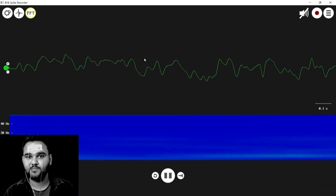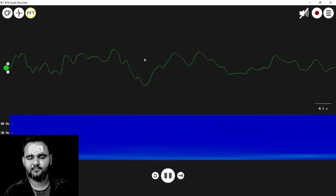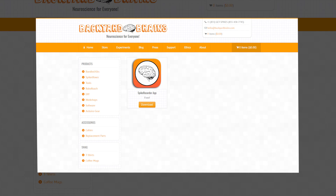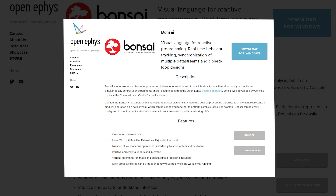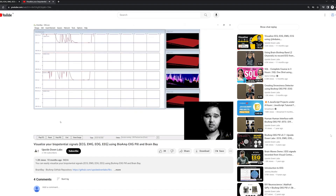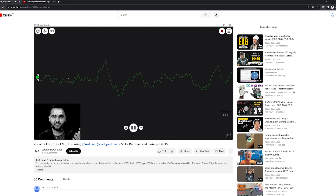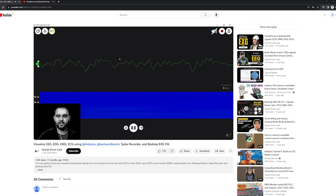Isn't it amazing? There are various other open-source softwares available to record and visualize EEG signals, like Spike Recorder, Brain Bay, and Bonsai. We've made a detailed video on how to use Brain Bay and Spike Recorder, so you can watch those and then explore on your own to perform innovative experiments.